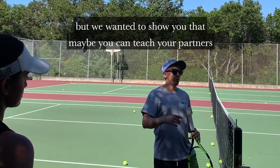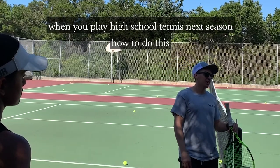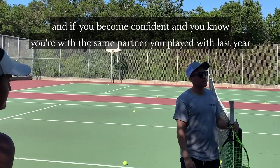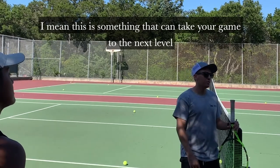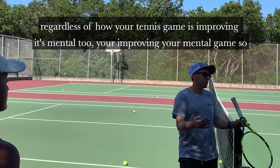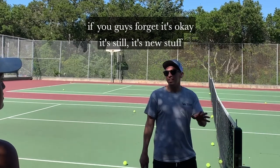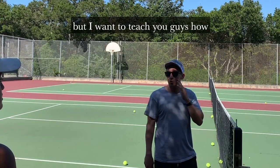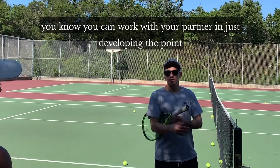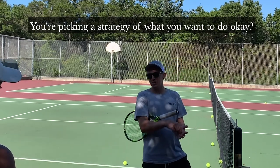We're gonna practice doing all of these. We want to show you that maybe you can teach your partners when you play high school tennis next season how to do this. If you become confident with the same partner you played with last year, this can take your game to the next level. It's mental too — you're improving your mental game. Keep it simple, and if you forget, it's okay. We're teaching you how to work with your partner and develop the point right from the start, picking a strategy for what you want to do.